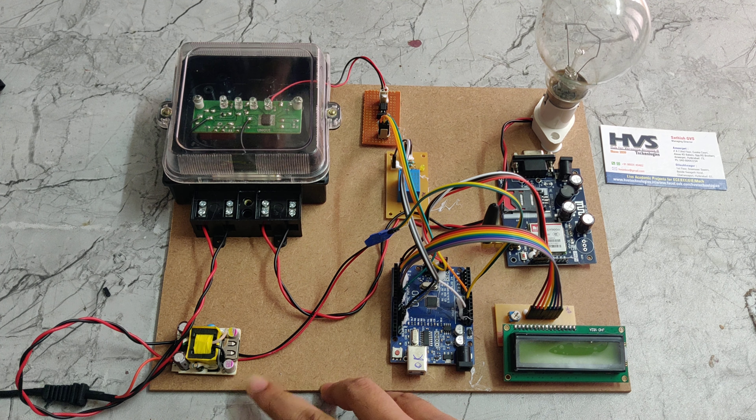The supply is cut off right now due to low balance — the energy will be cut off automatically. This is how the Prepaid Energy Meter system works. Thanks for watching.